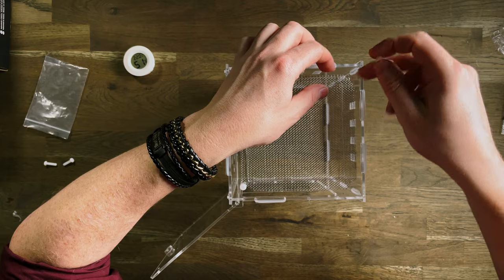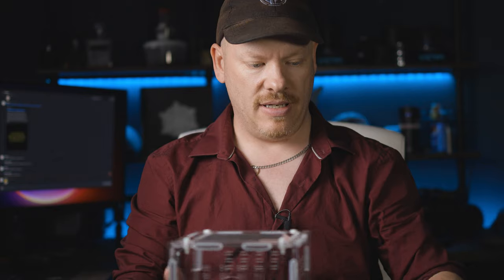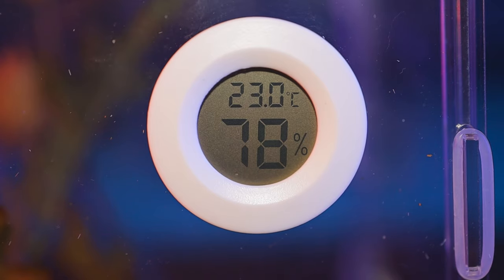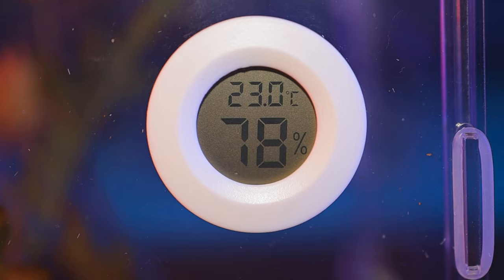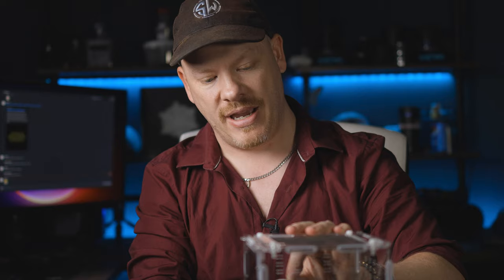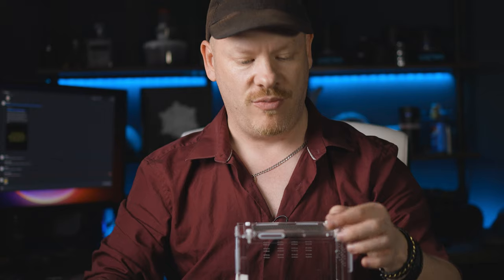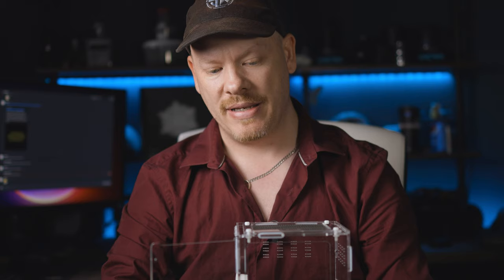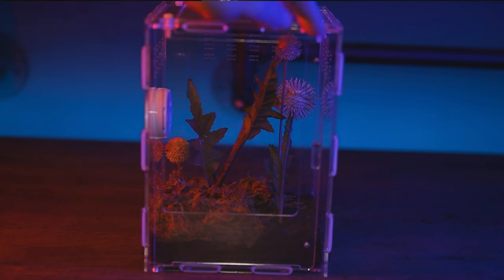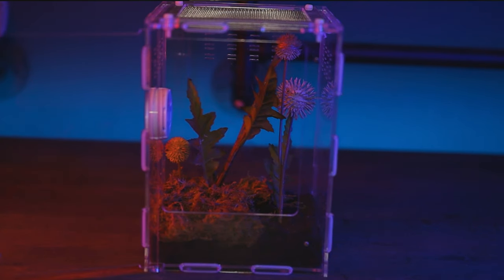Let's hope our mantis doesn't know how to undo screws! There we go — all done. Last but not least is this little gizmo: a thermometer and hygrometer, which will monitor the enclosure's temperature and humidity. There is our enclosure, missing one rubber band because we lost it. I would suggest to Mitch to put in maybe two extra rubber bands just in case you lose one or one breaks.